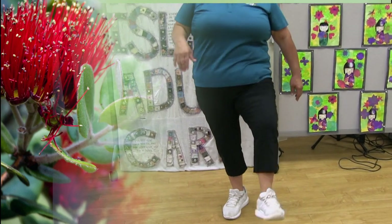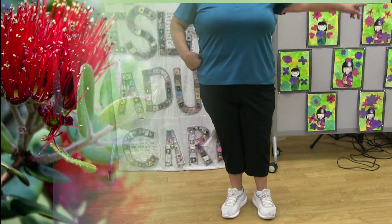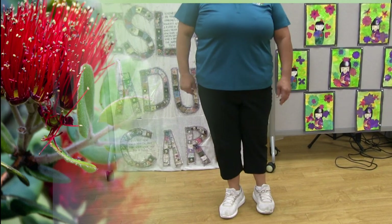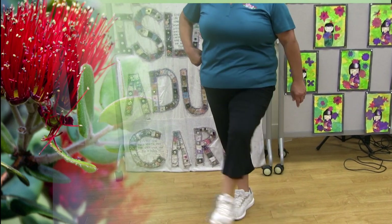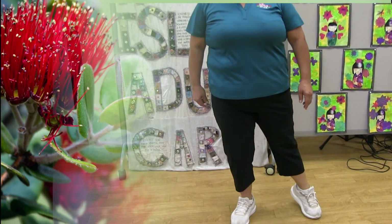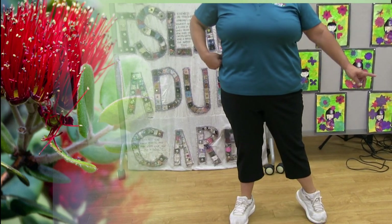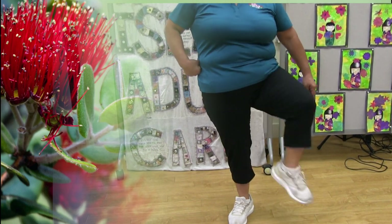Left leg: kick forward — one, two, three. And to the side — one, two, three. And across — one, two, three. Lift your left leg up and circle in — one, two, three. Circle out — one, two, and three. And kick your leg forward.